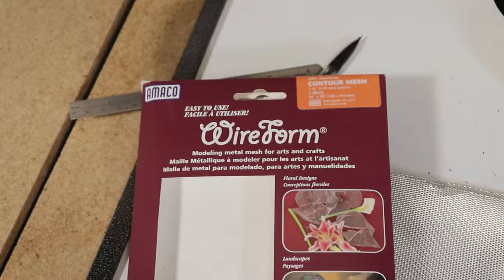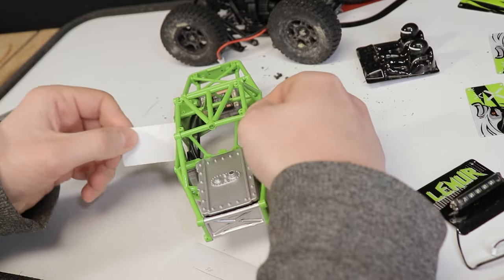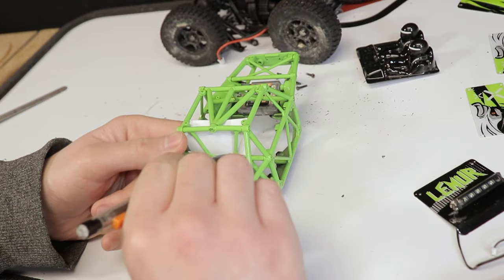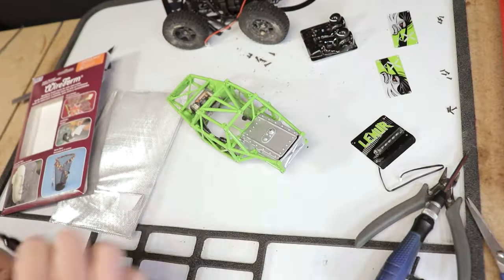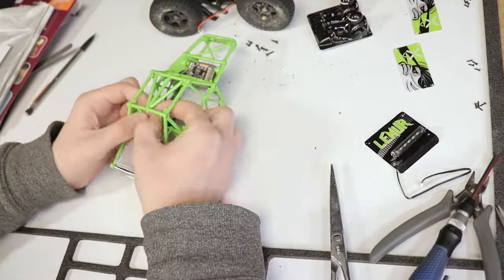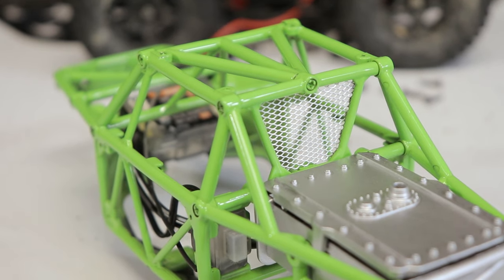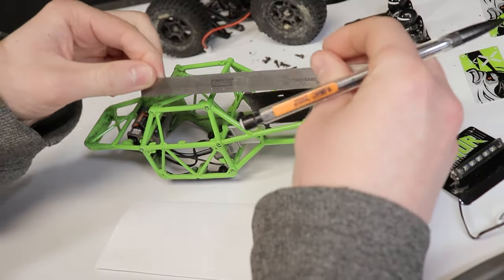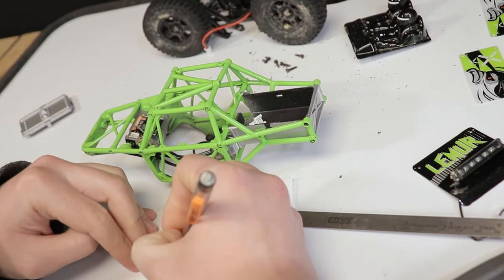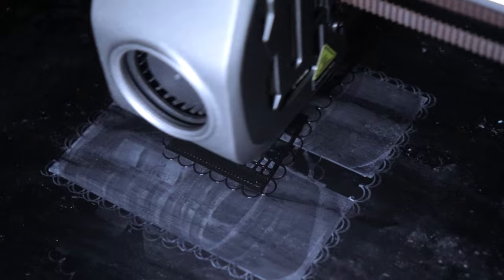I wanted to add a few scale details, starting with using some contour wire mesh to fill in a little area behind the seats. I thought it would be kind of a cool look. All I had to do was trace out the opening, cut the mesh to that shape, and glue it in place. Next I wanted to make some nets to go on either side for both the driver and navigator — I got a few measurements, designed a simple window net, and then got each piece painted and installed.